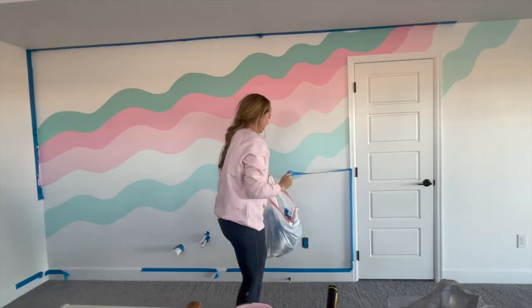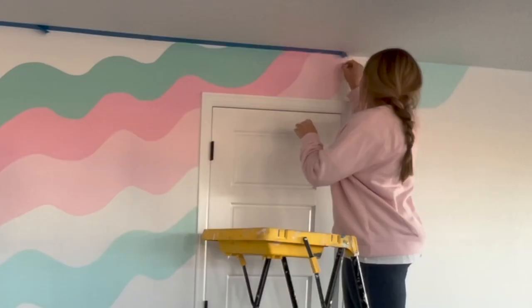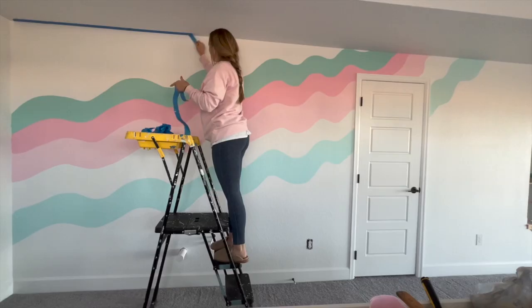Once I was done with this part, I let it dry for a couple hours, then went in and thickened up all of my lines. Then let that dry, removed all of my tape, and finally we are all done.